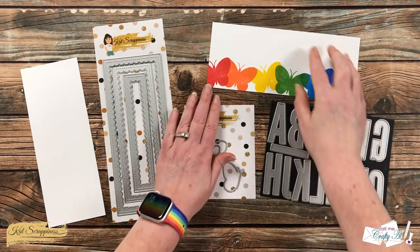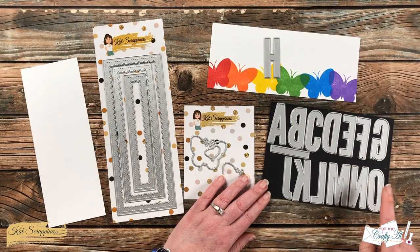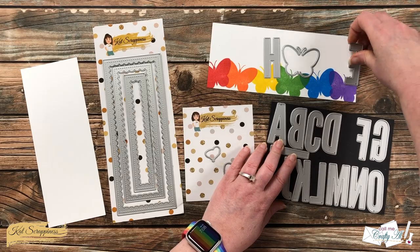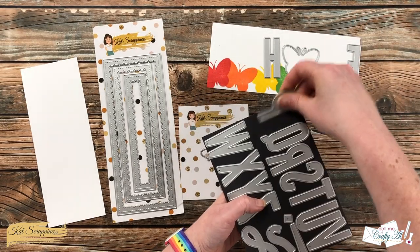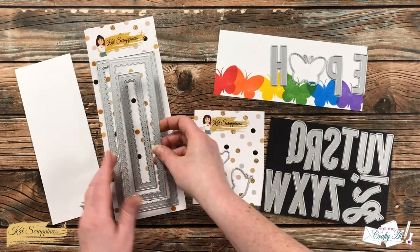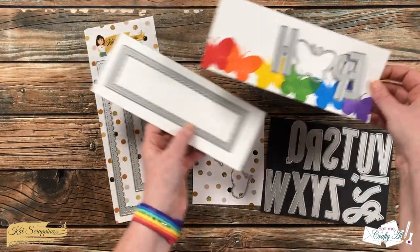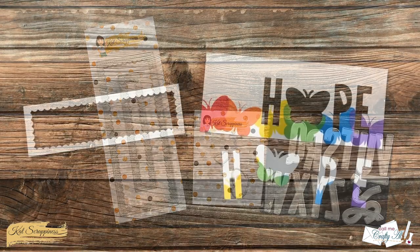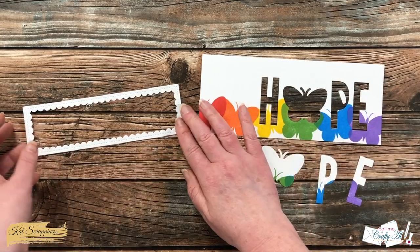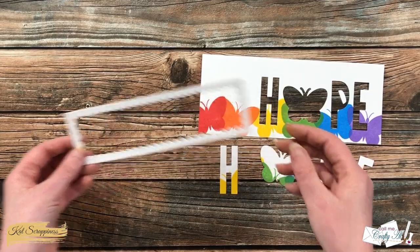For my card today I want to create an eclipse effect from that stamped piece using the word HOPE. I grabbed some of the uppercase condensed alphabet dies from Cat Scrappiness and I'll be using the butterfly outline for the O. To help with the separation of the die cut letters and the bottom piece, I used a scrap of white cardstock and cut the middle frame from that. I also made sure to keep the inside of the letter P.